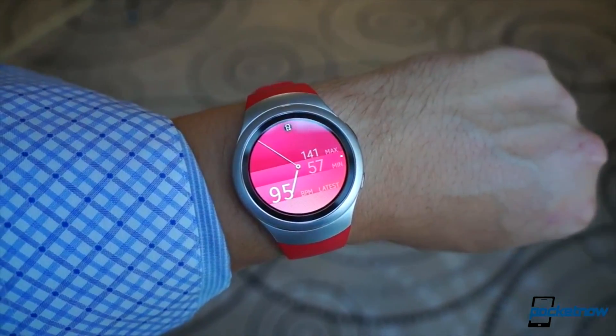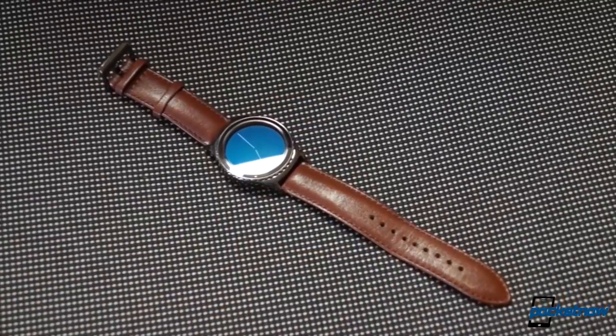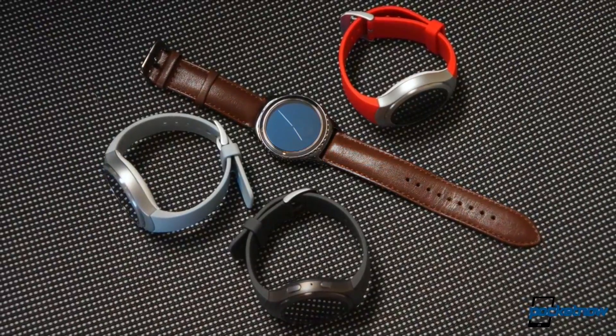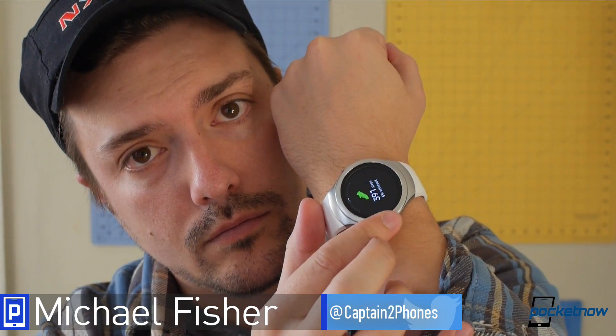Even after roughly four years, the smartwatch world is still in search of its perfect device. And while this isn't it, it gets a lot closer than I expected. I'm Michael Fisher with Pocketnow, and this is the Samsung Gear S2 Review Rebuttal.